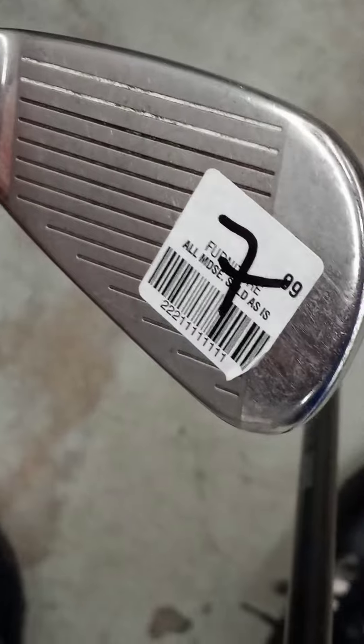This Cobra number 6 is $7.99. It's not too bad.